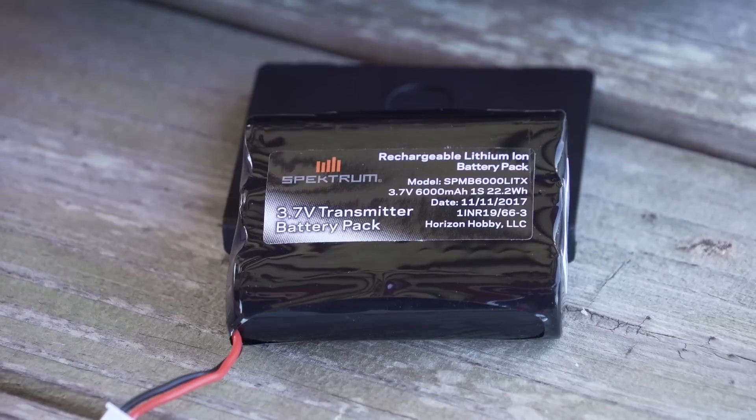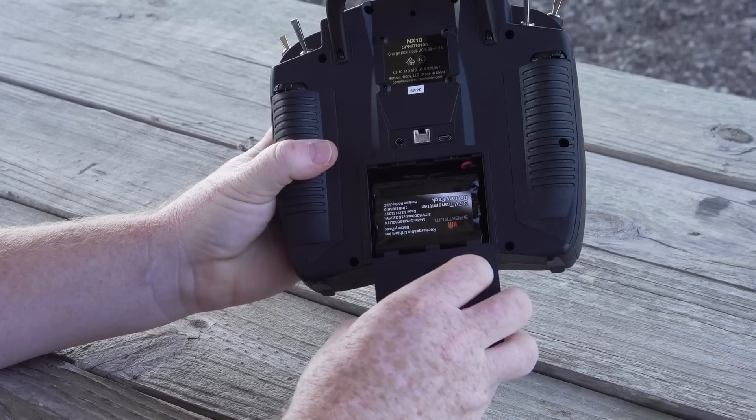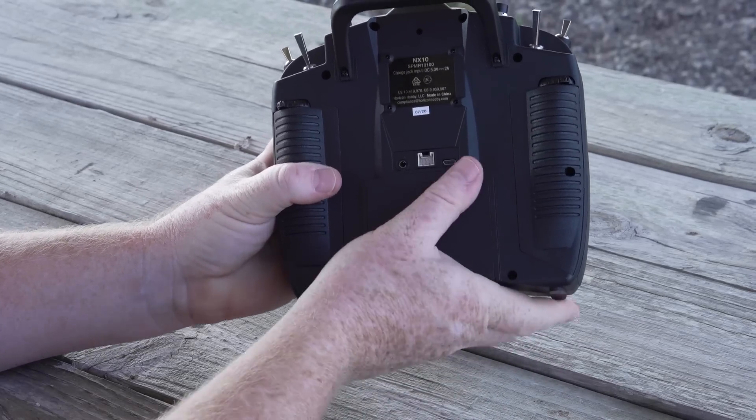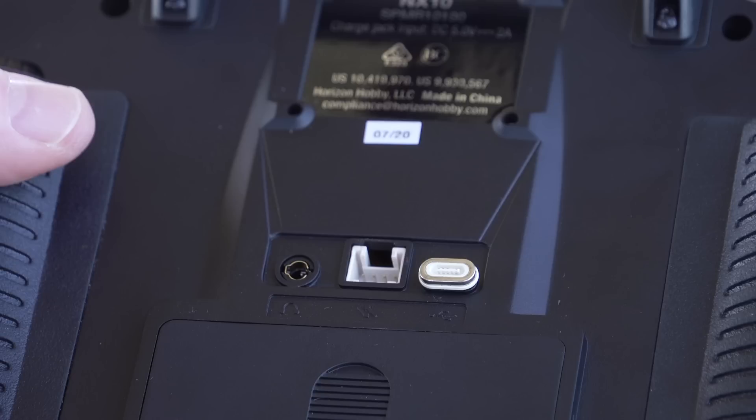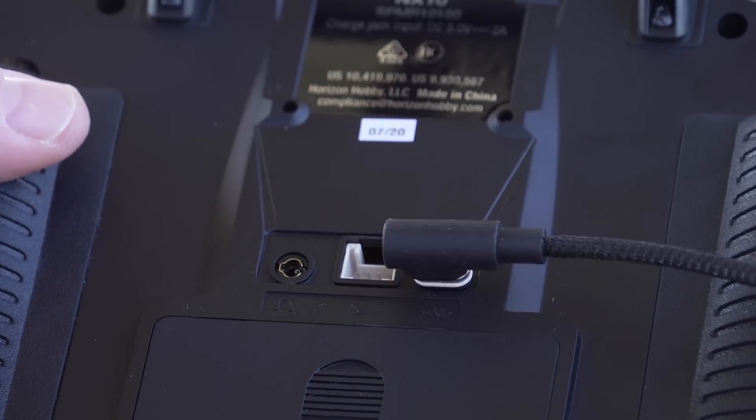The NX10 also includes a large-capacity 6000 milliamp-hour battery — that's enough power to keep you flying all day without stopping to charge. And when you do, the convenient magnetic USB charge cable makes it easy anywhere.